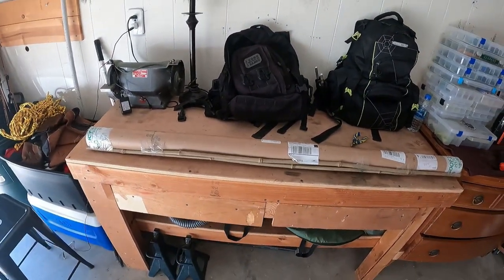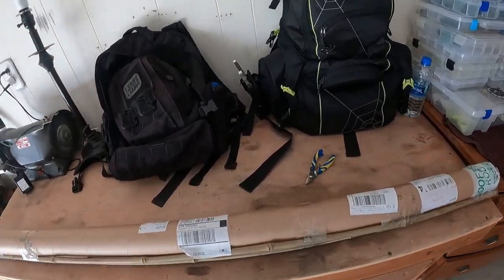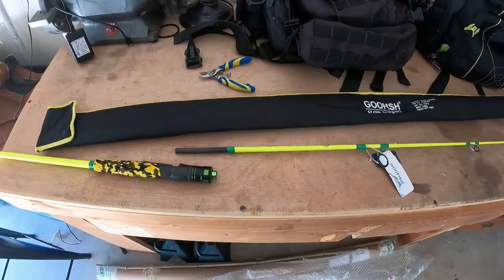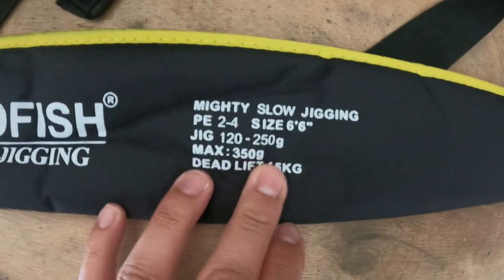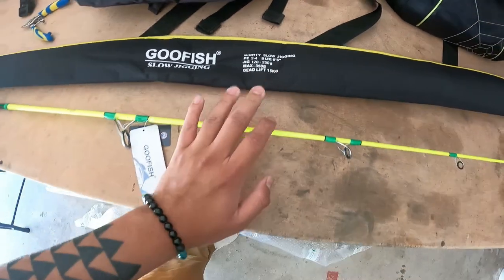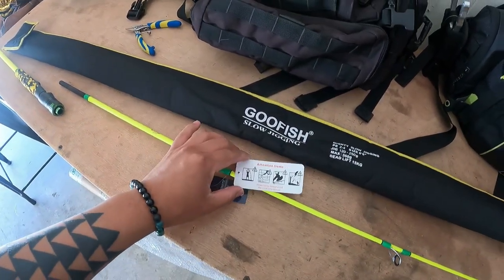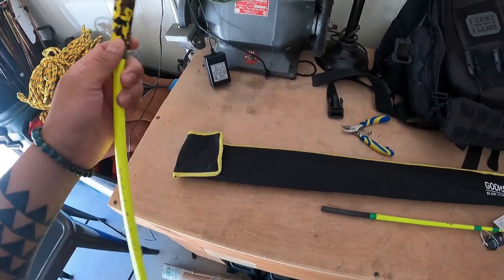We want to thank Goo Fish for sending us a rod — let's get this bad boy unboxed. There it is y'all: two-piece Goo Fish slow jigging rod, 120 to 250 grams. That's about four to eight ounces if my math is right. Let's set this up and see — from first sights, it's two piece.